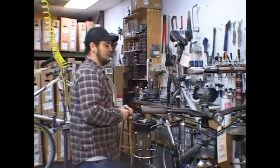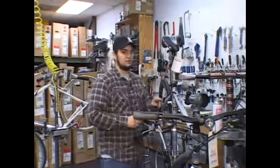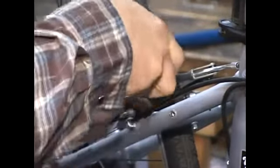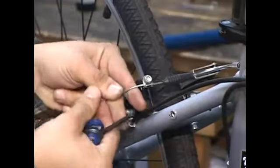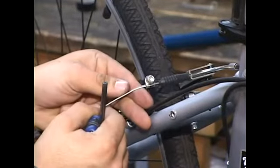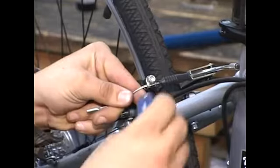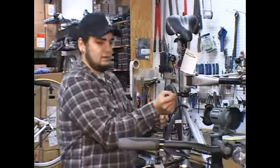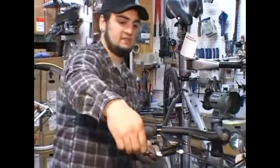there is a nut on the rear brake arm, which when you loosen up, hold down the cable and push the brake arms closer to the rim. Once you get it close enough to the rim, but still not touching, tighten that bolt back up and then check with your brake lever again to see where it's at.